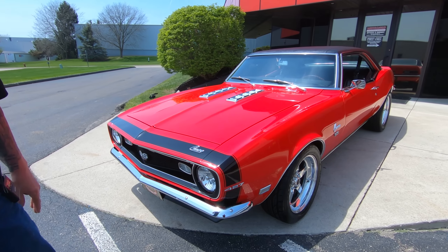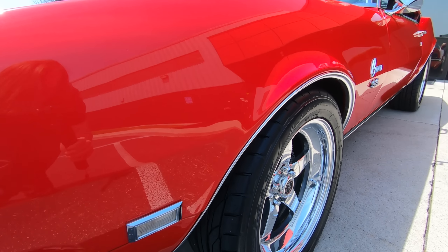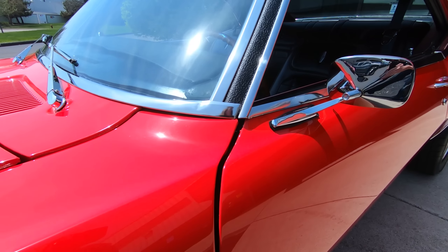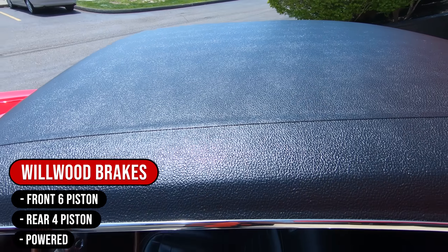As you look down the side of it, the paint is phenomenal. You can see that red paint is just dancing out here in the sunlight. She is one mean machine right here, guys. Got Wilwood 4-piston brakes up front.